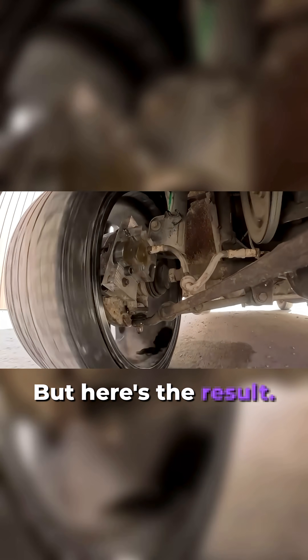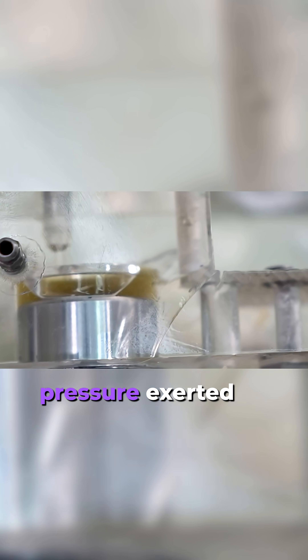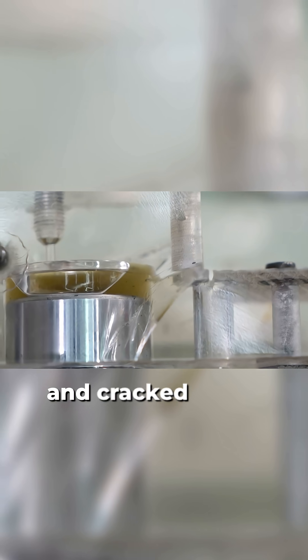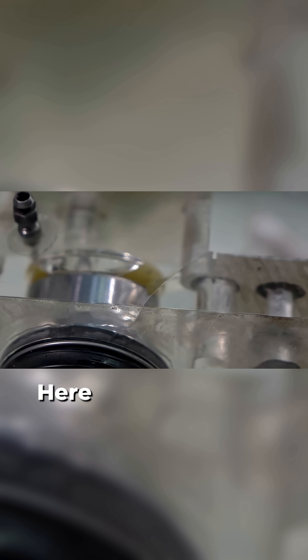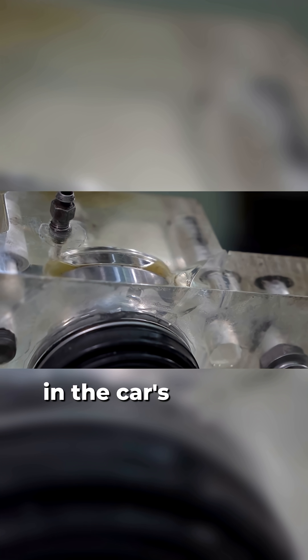But here's the result. We see that the organic glass caliper could not withstand the enormous pressure exerted by the braking system, and cracked in the weakest spot. Here you can clearly see the destruction caused by pressure in the car's braking system.